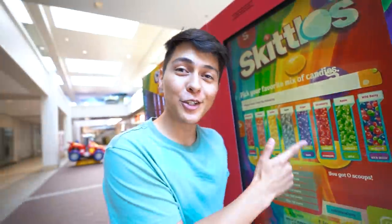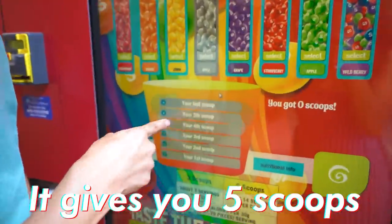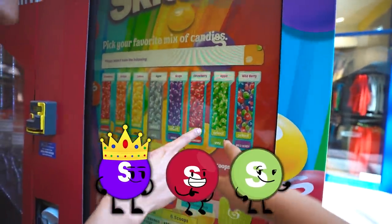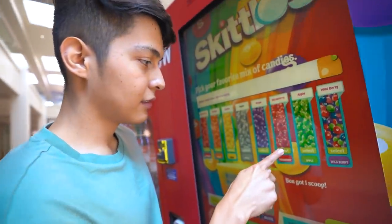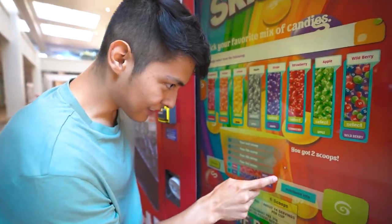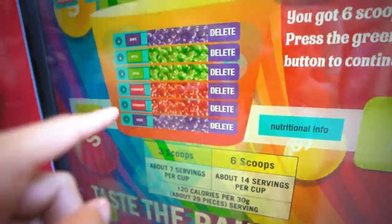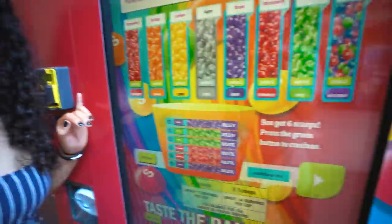You can pick the color you want — that's pretty cool. It gives you five scoops. I want grape, strawberry, and apple. This touchscreen is like so unresponsive — I got three strawberry on there. So far we got grape, two strawberry, two apple, and then grape again. Those are the only flavors that I like.